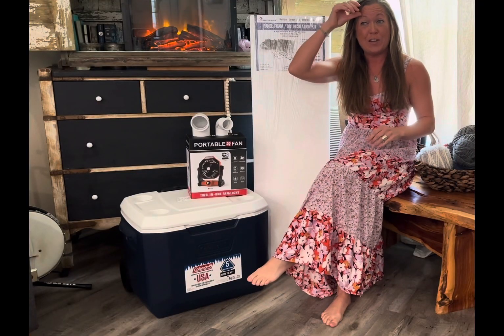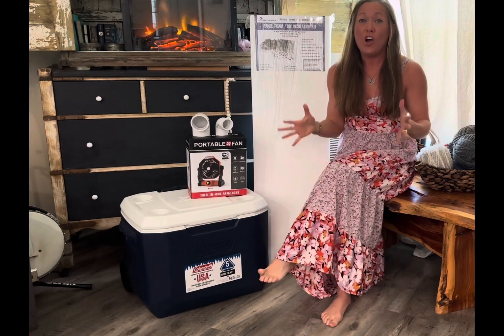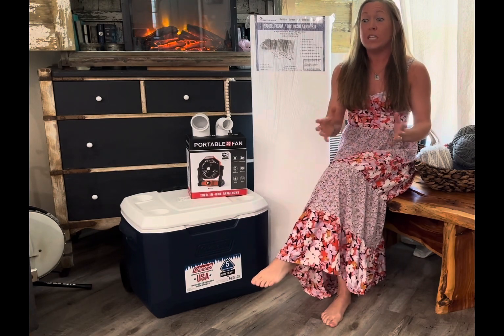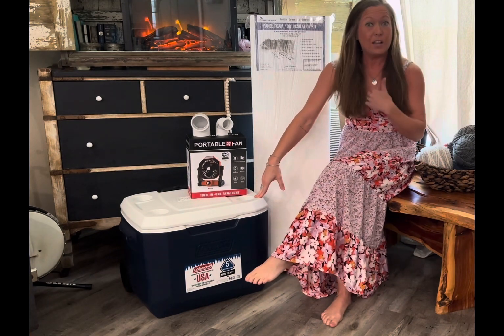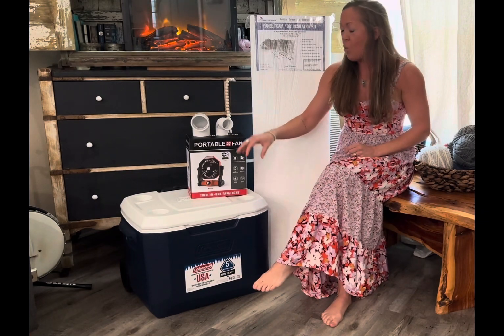Today we are solving the problem of how do you survive a summer living in a tent in Florida, and we are making an air conditioner out of a cooler. Everybody has been very concerned, and to be honest so have I, about how I'm going to survive the hot Florida summer in the tent. This is not a new concept — everybody has seen people take coolers and make them into air conditioners — but it is very much new to me, so this is gonna be my take on it.